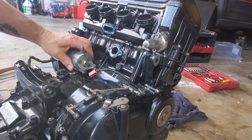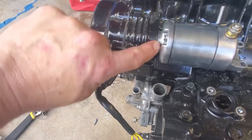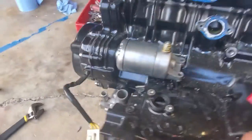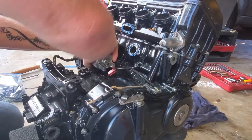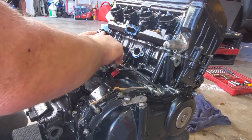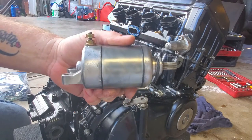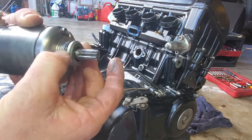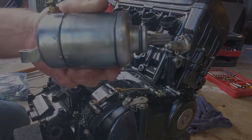Now that we've got all the bolts off the starter, there is an o-ring — there are two bolts that hold the starter on, and on the other end of the starter where it enters into the engine compartment there's an o-ring. So when we pull this starter I want to make sure we capture that o-ring also. It may take a little bit of wiggling to get it out. There's the starter, and you can see the o-ring. I will probably replace this when I put the engine back together, but there it is — starter out.